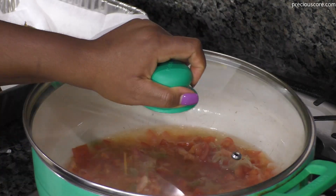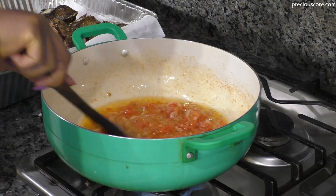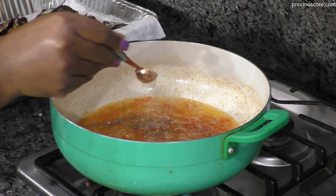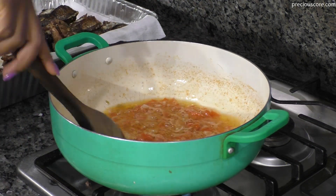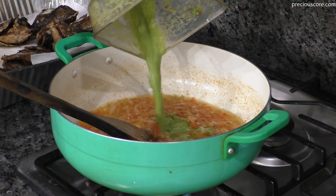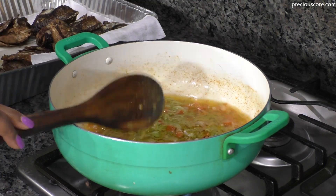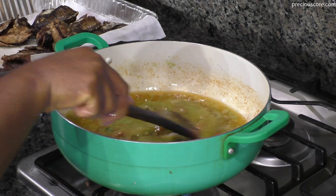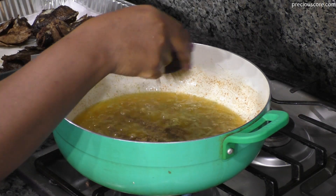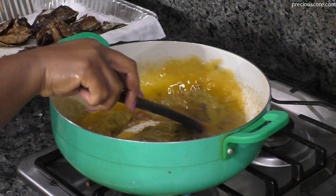When the tomatoes are done, add some white pepper and give that a stir so the flavor can bloom. Then add in the spice mix — the garlic, ginger, and basil blend. Rinse the blender and add it in because you don't want to lose that good flavor. Then add some more bouillon powder, some salt, stir to combine, and let that simmer together. Then add in the sliced bell peppers and give that a good stir.